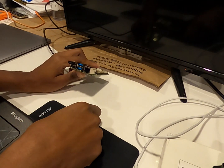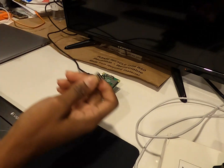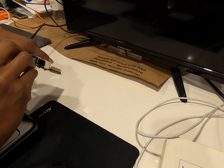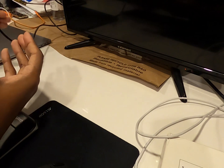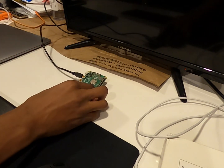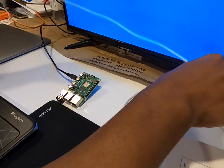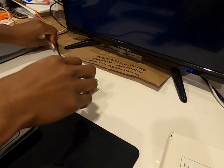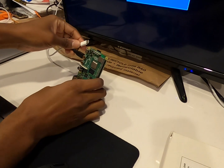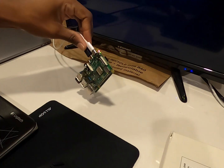First we plug up the HDMI cable. Then take the USB for the keyboard and plug it into port number two. I also have the USB receiver for my wireless mouse — plug that into the 2.0 USB slot. Last but not least, the power — that's the last thing you want to plug up.